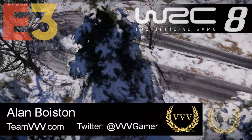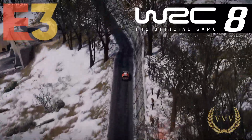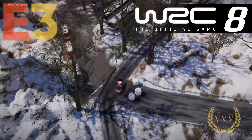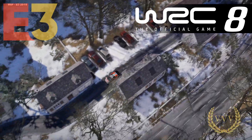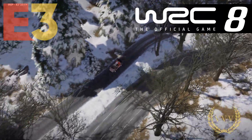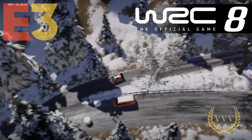Hello viewers and welcome to part two of our E3 WRC 8 content from E3 2019. Thanks to everyone who watched part one and gave us lots of feedback and comments — I am looking at all of your comments and I do try to get back to as many as possible. Just looking here at this excellent helicopter cam racing around Monte Carlo — you see all these details and views that you just wouldn't normally see when you're driving along in the rally. It shows how much they've mapped the environments and the whole new level of detail that's gone into it.